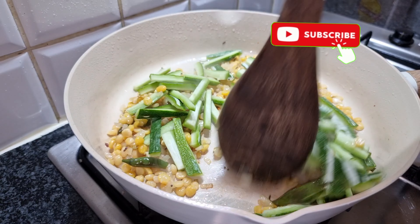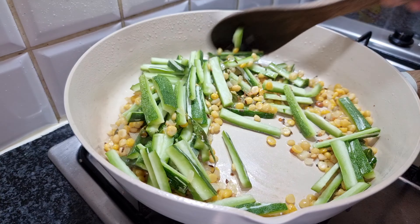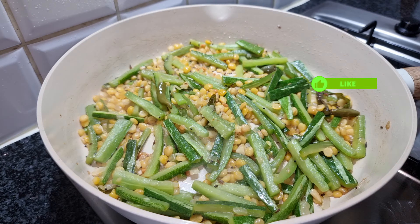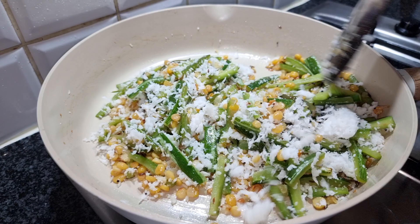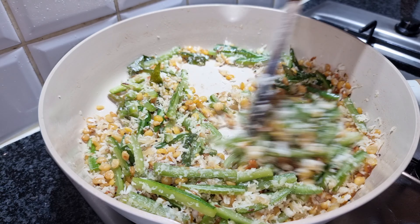Put the chicken in the oven. This is a very healthy recipe.